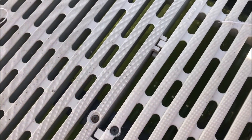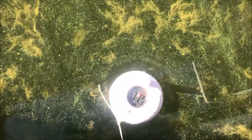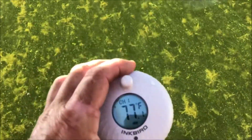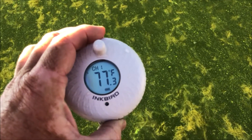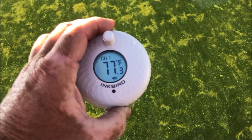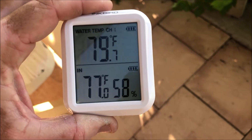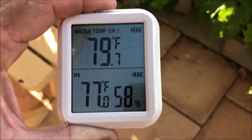Let's drop it in and see how fast it reacts to the lake temperature. It says 77.1 — I don't know if it actually changed much here. The lake is pretty warm right now — it's been over 100 degrees for the last week. It says the lake is 79.7 degrees, and it's 77 outdoors. It's early in the morning so it's gonna get warm.